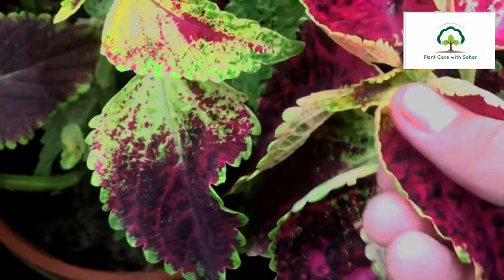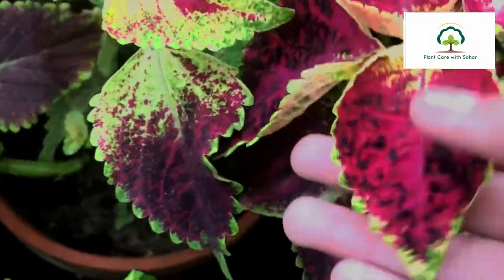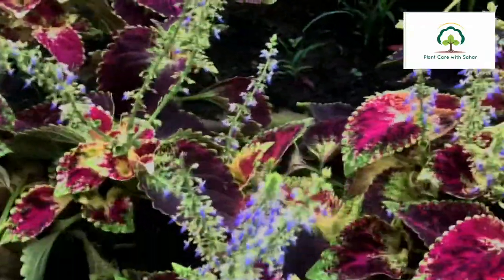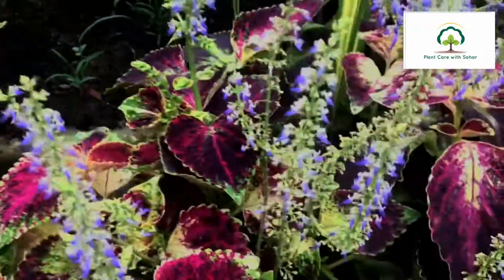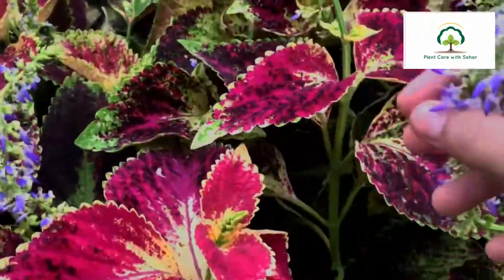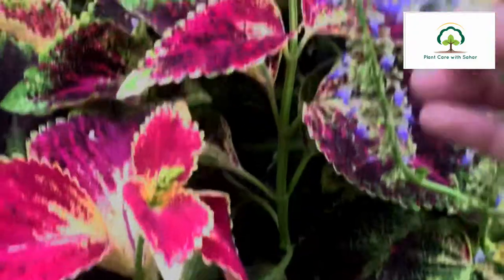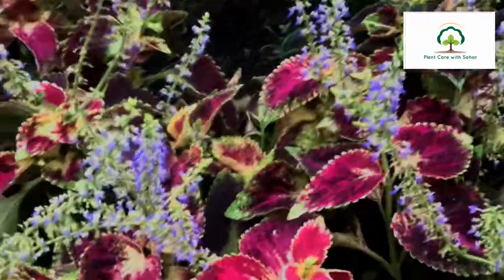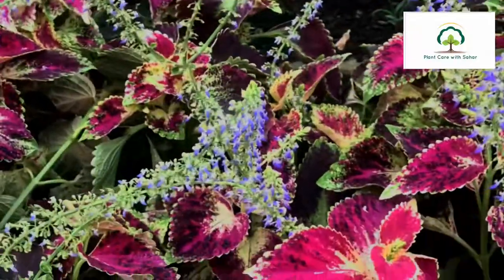Let's start the video. This plant is a rare plant. This is a plant that combines different colors. This is a plant that can be a piece of art — a very beautiful color combination.